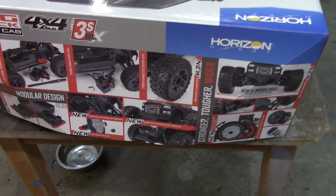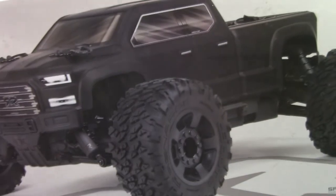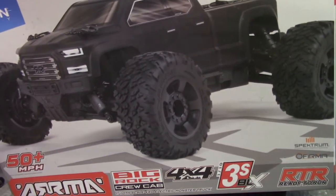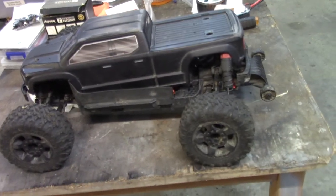Decided I could get something else. So I searched around on the almighty Facebook Marketplace. We got the Arma Big Rock. And there it sits, in all of its glory.